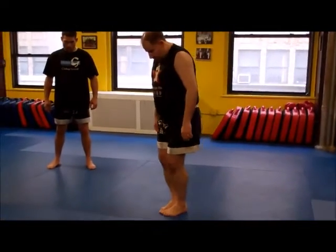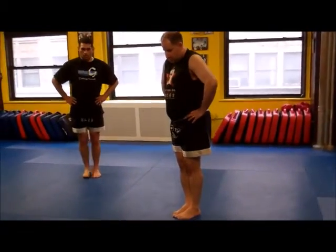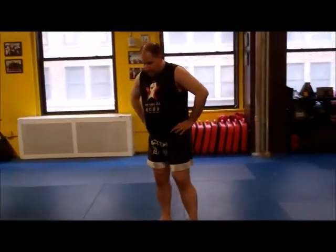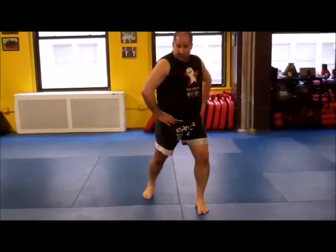Start. Feet together. Hands on the hip. And we're stepping out — it doesn't matter whether you step out to the left — about shoulder width. And then we're going to start doing this side stance.